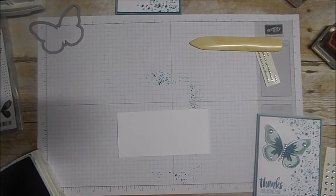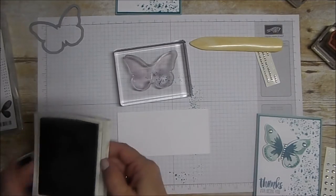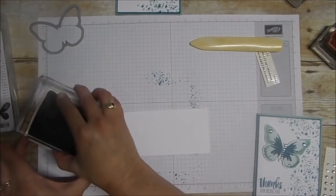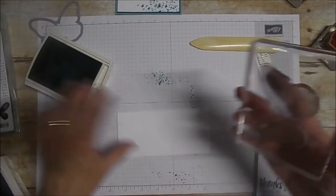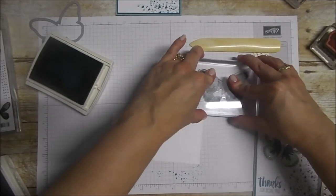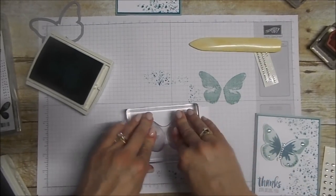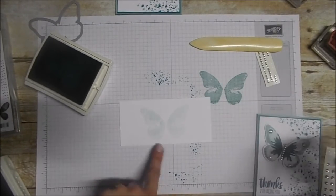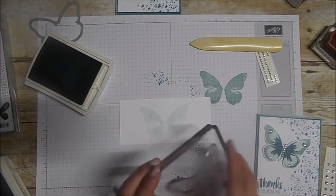We're going to do three steps for the butterfly. We're going to take the first butterfly stamp — the more solid one — and use our Mint Macaron, which is our lightest color. We're going to build up from the back to the front. We're going to ink that up, stamp off to make it a little bit lighter, and stamp right onto here so we have a nice light coating of the Mint Macaron.